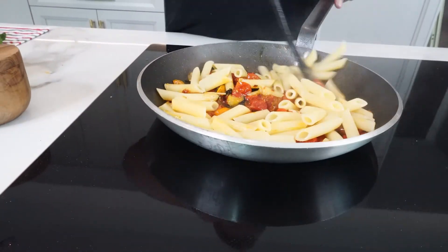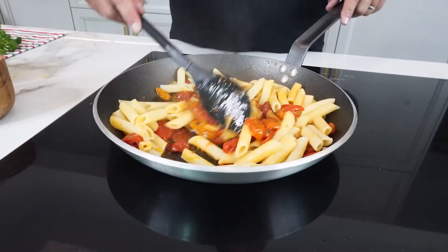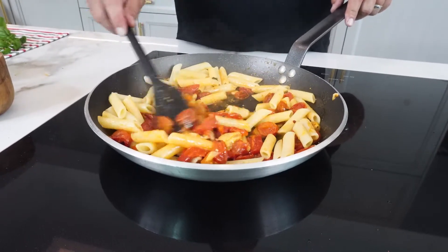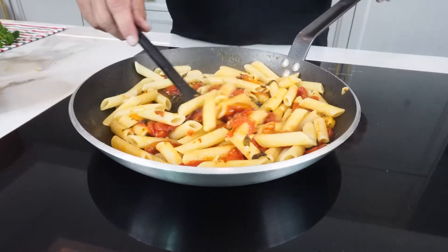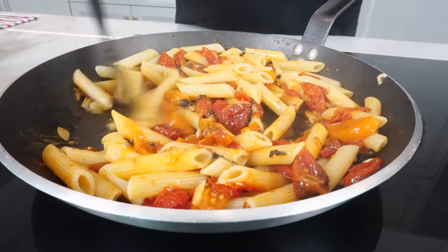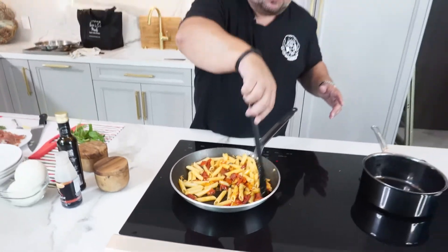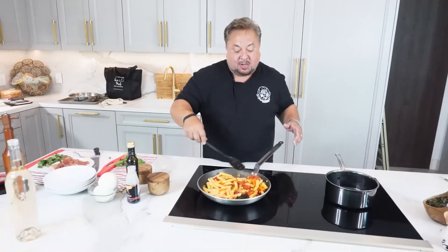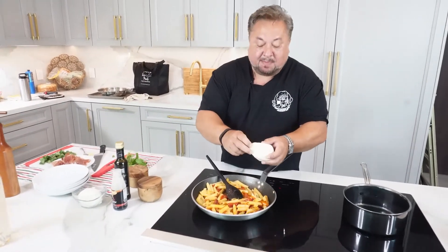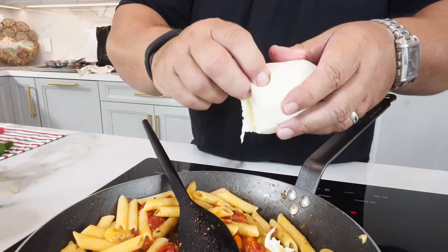This is a dish I think that actually is best at room temperature. So we're going to let it temper down a little bit as we toss through. You kind of want the mozzarella to just be soft in the dish — you don't want it to completely turn into a goopy mess. You want the vibrance of the flavors, the freshness of the mozzarella to come through, just like a caprese salad. So let's take our fresh mozzarella ball and gently break this by hand and work it into the dish.